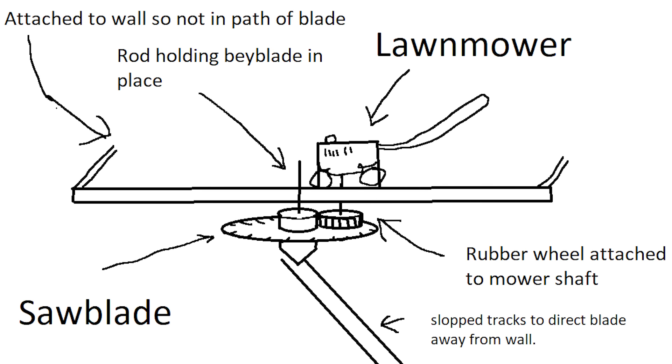So this is my plan for the big boy. I've got my giant Beyblade in the middle on a ramp, locked in place with a metal rod. Then I get a lawnmower on top and attach a wheel to the shaft which will make contact with the top of the Beyblade, spinning it really fast. Then I just pull away the holding rod and hopefully it will travel down the tracks spinning into a house filled with things it will destroy.